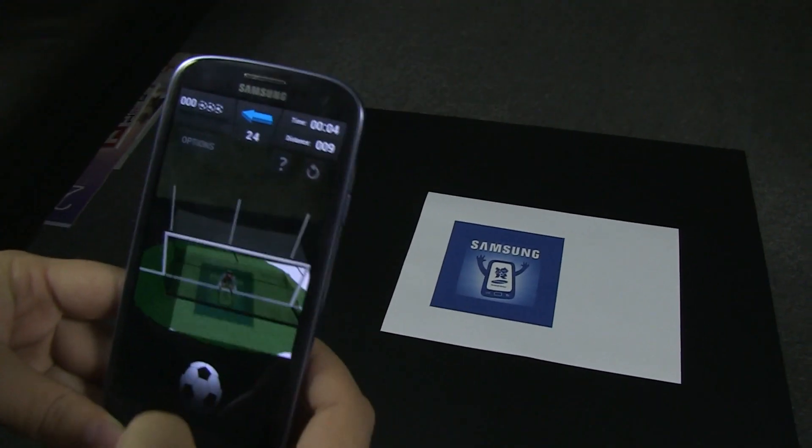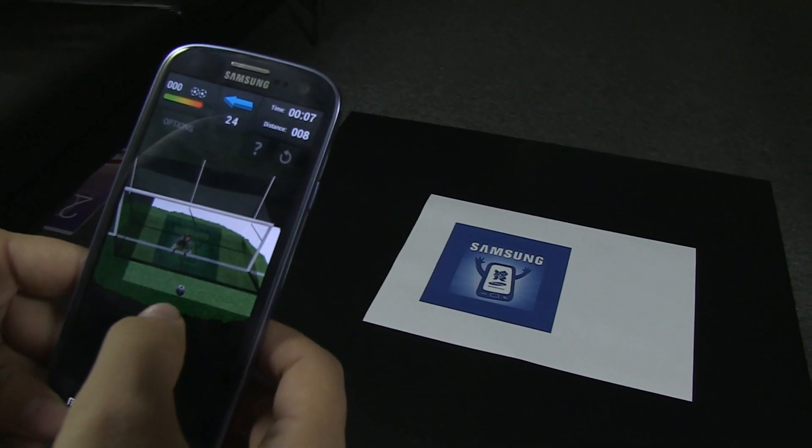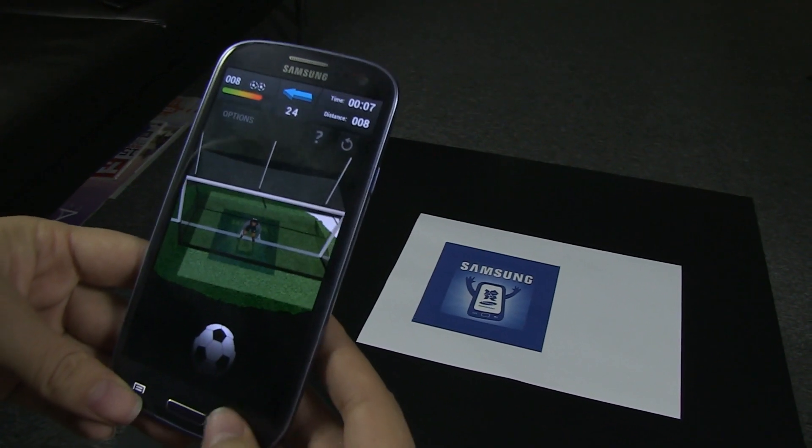There you can see we've got the guy. I'll keep the sensor there and you just kind of flick the ball — boom! So it's super fun.